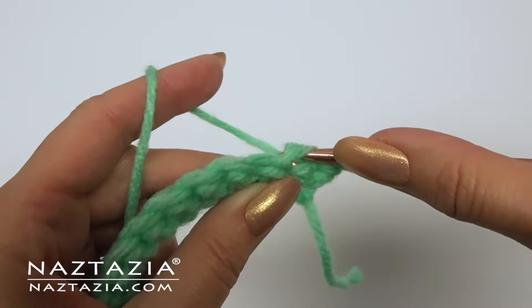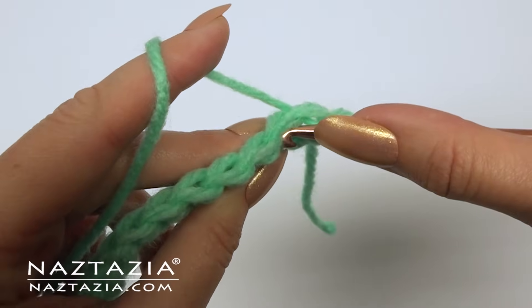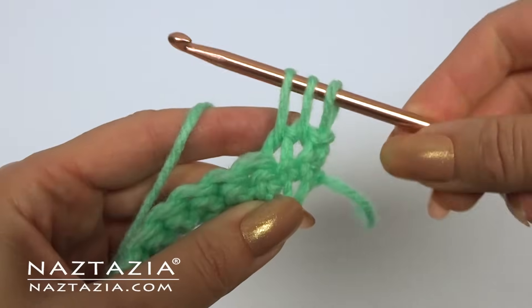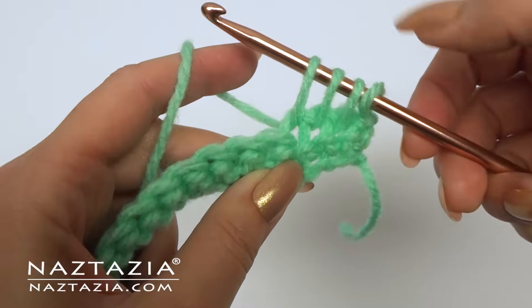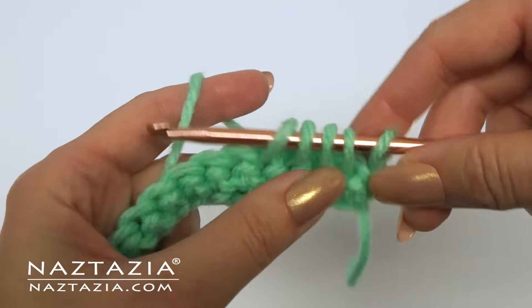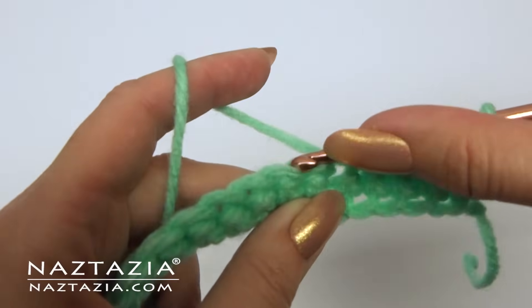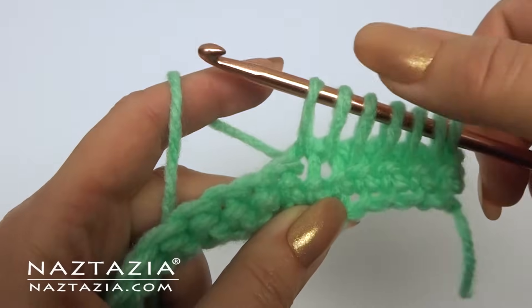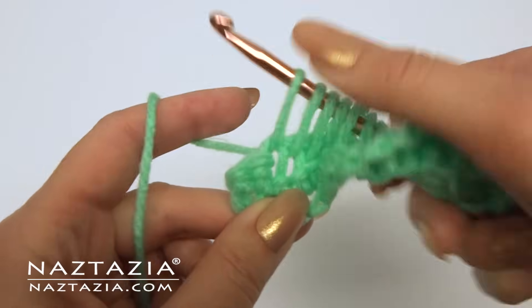Insert the hook into the next stitch and draw up a loop, and in the next stitch, and in the rest of the stitches across this row. It helps to really draw up the yarn and try to make all loops an even size. By drawing them up a bit more exaggerated like this it will also help prevent curling, which is so common in Tunisian crochet.